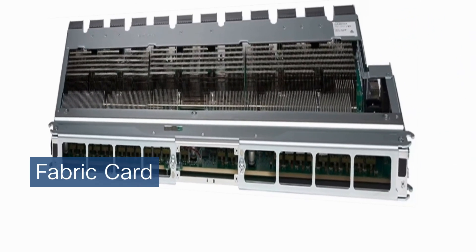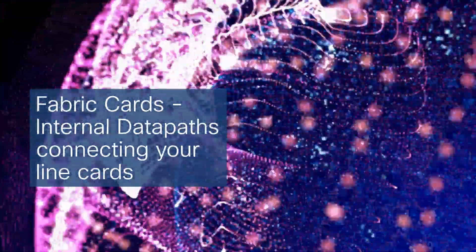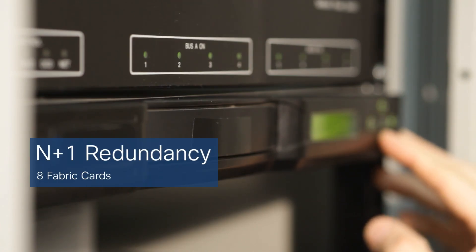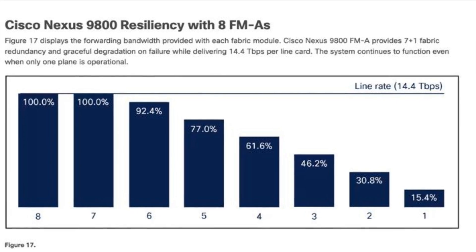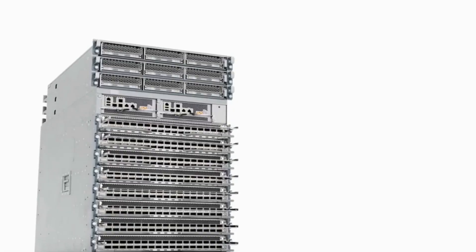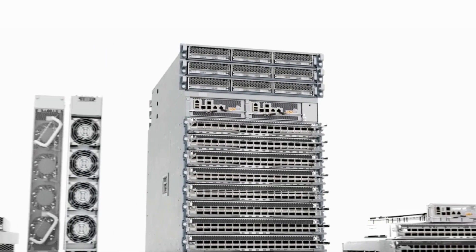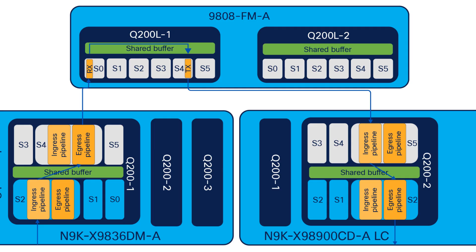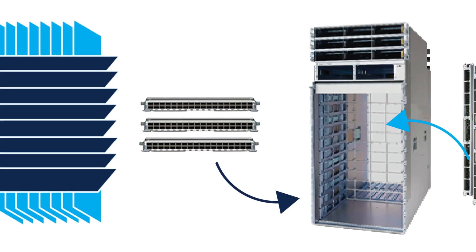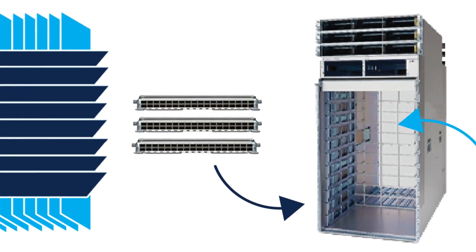Now let's examine the fabric cards that link these line cards and allow data to race from one line card to another at breakneck speeds. The 9800 series includes eight fabric cards, so if one fabric card fails, you have seven others to take over and maintain non-stop operations. This principle of redundancy and resilience extends to all aspects of the chassis, such as multiple fan trays and an assortment of power supplies. The line cards and fabric cards connect directly to each other using a precise alignment mechanism with connecting pins, eliminating the need for a traditional midplane that obstructed airflow and compromised cooling efficiency.